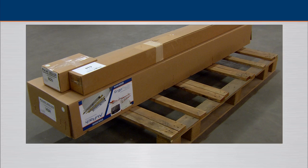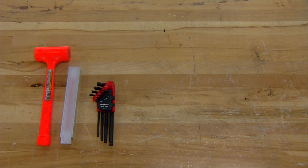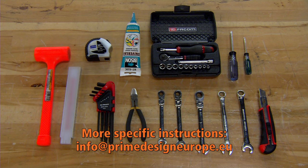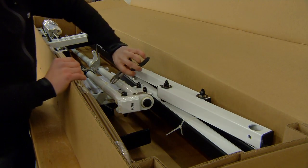This installation movie is an example of one of many systems. Installation can vary according to vehicle or ladder. More specific instructions can be obtained through info at primedesigneurope.eu. Make sure to check if all the items are included using the checklist in the assembly instructions.